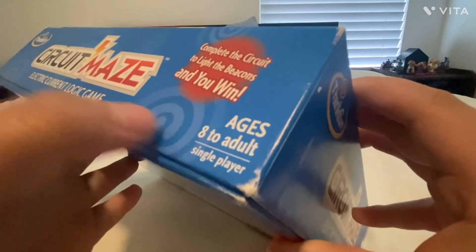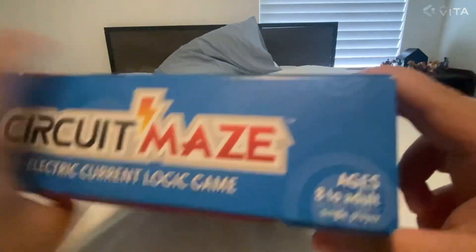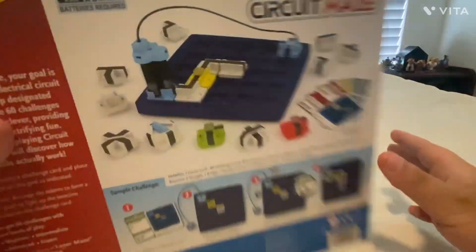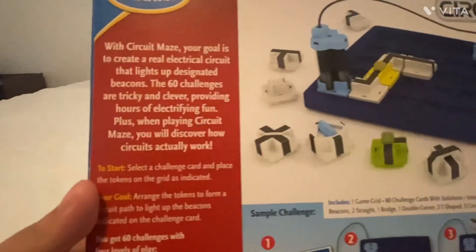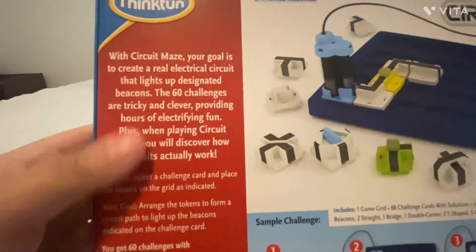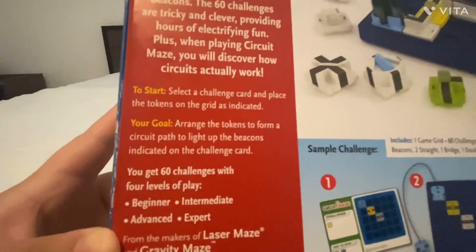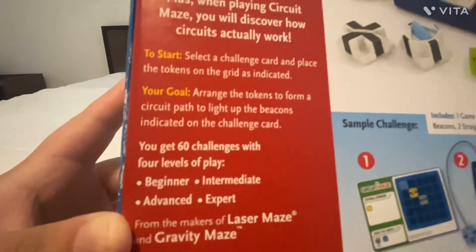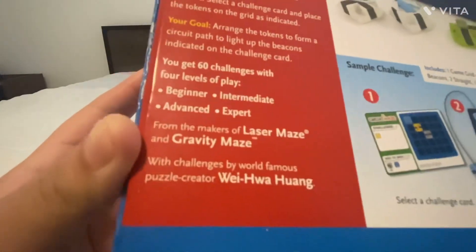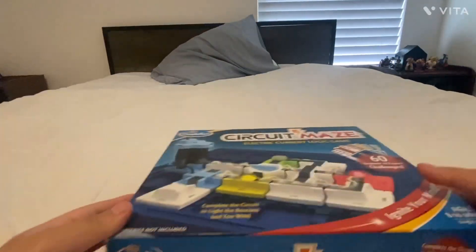Age eight to adult, single player, and so on. On the back it gives you a description of how the game works and what you'll have to do, and it also tells you the stuff that you get in the box. So let's not waste any time and get this thing open.